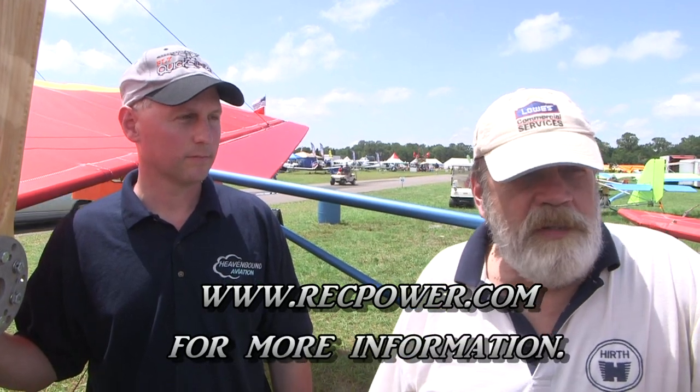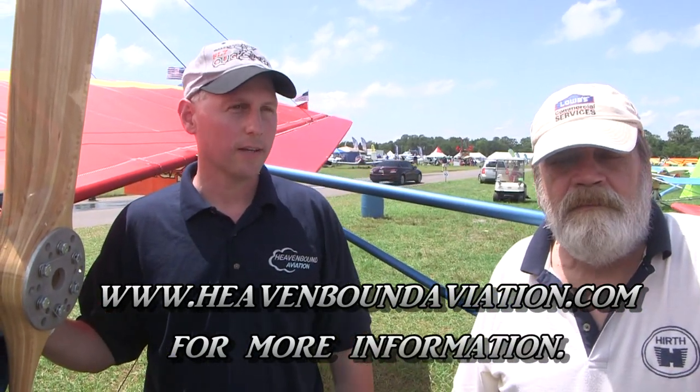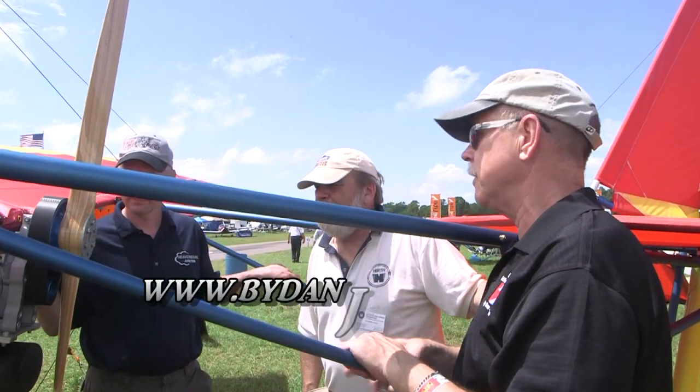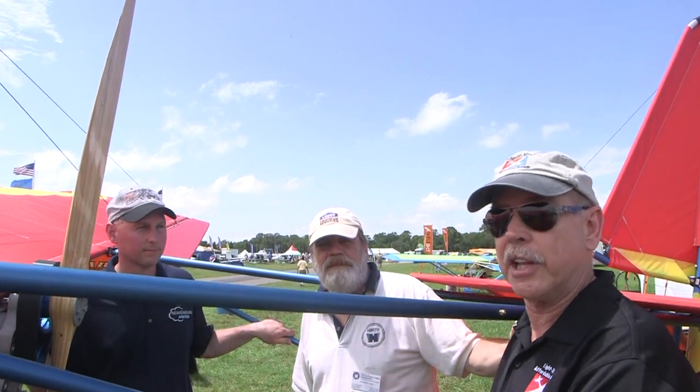For engine-related information, go to www.recpower.com. Andy's web address is heavenboundaviation.com, located in Johnstown, Ohio, right near Columbus in the center of the state. Matt is 105 miles away in northwest Ohio, so if extra engine wrenching is needed he's close at hand. I'm a Part 103 fan and I've been hearing about an uptick in interest in Part 103 — this engine and engines like it probably have something to do with that. Lots more about affordable aviation available at bydanjohnson.com.